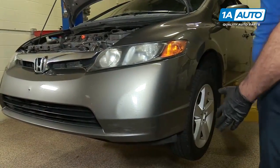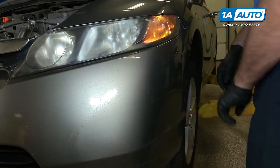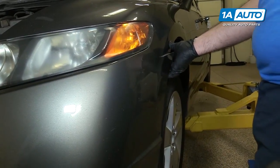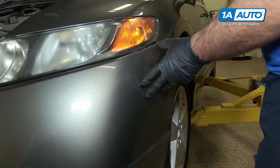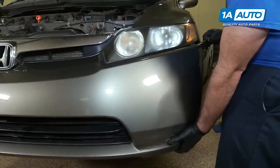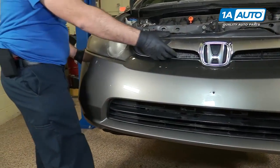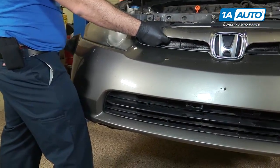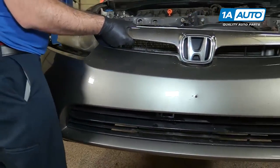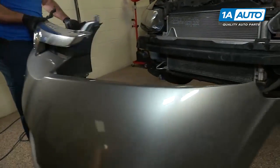With all the bolts and clips removed from the bumper, you should be able to pull it out of the clips that it snaps into. It snaps into these brackets just like that — you're going to pull it out. It's going to sound like it's breaking, but it's really just breaking free of the clips. Just kind of pop it. Do the same for the other side. Reach your hand in here, give it a swift tug, pop it right off. Then we can put this aside.